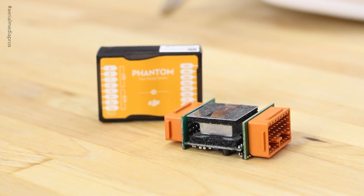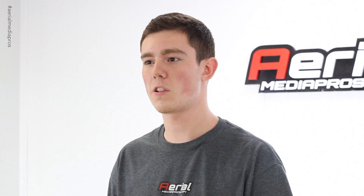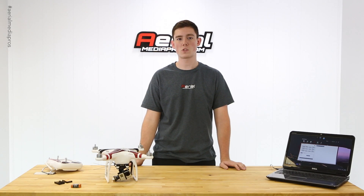An IMU, or inertial measurement unit, is an electronic device that measures velocity, orientation, and gravitational forces that are acted upon on your copter. It uses accelerometers and gyroscopes to report back to the flight controller so it can act or react accordingly.